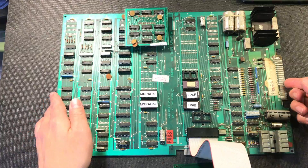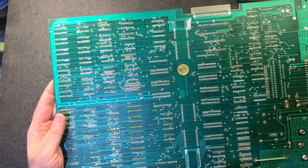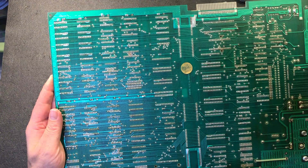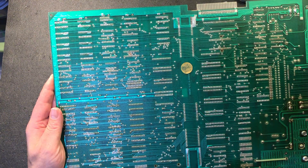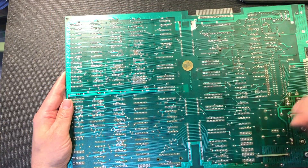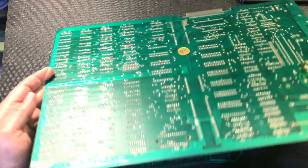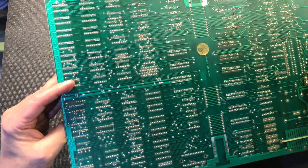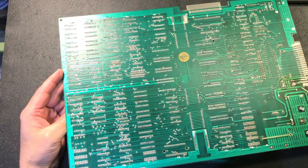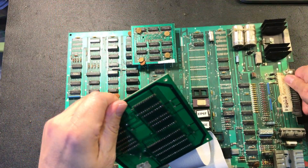The other thing I look for — let's flip this board over. I look for previous repairs. I don't see any on this, which is good. These boards are old; you're going to see the odd repair on them. I always check out the old repairs and maybe take a multimeter and make sure there's continuity. This board looks really good — the bottom is actually in pretty good shape. The edge connector though is a bit of a mess, so we'll have to address that for sure, because we want the games to work as long as they can.